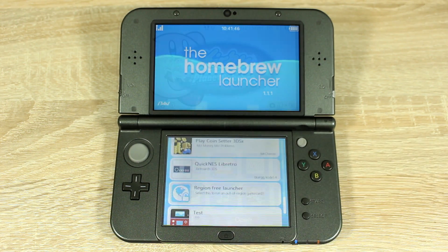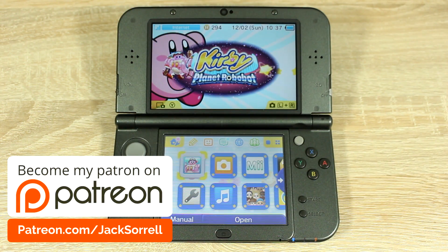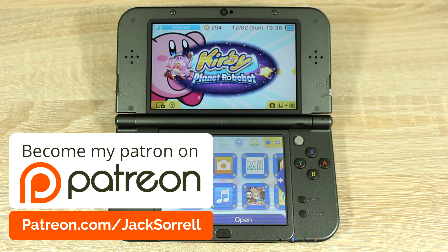Before we start the tutorial, I'd like to let you know that I'm now on Patreon. Patreon is the best way to help me so I can make more videos. You can donate as little as £1 per video or as much as you like — it's completely optional. And no matter how much you donate, you will be featured in next week's video. Head over to patreon.com/jacksorrell for more information.